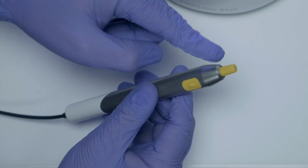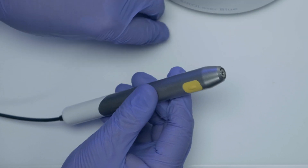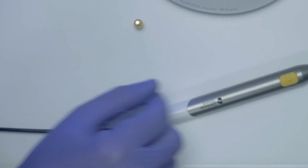From time to time, it may be required to clean the handpiece optics. Remove the protective cap from the connection socket at the handpiece and make sure that the device is switched off.